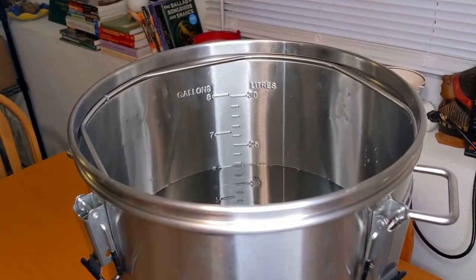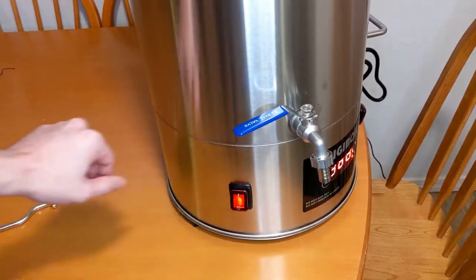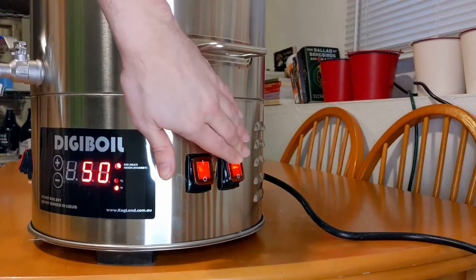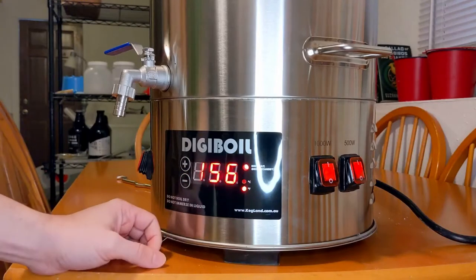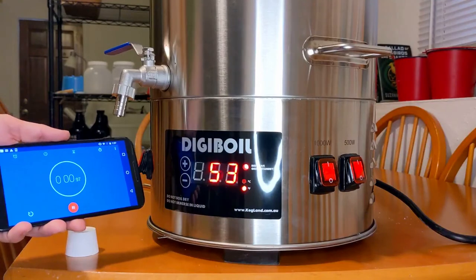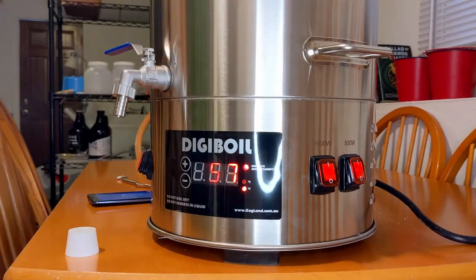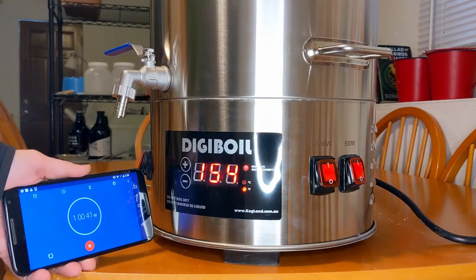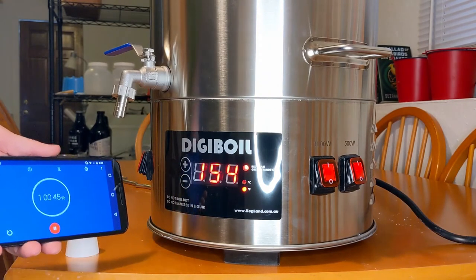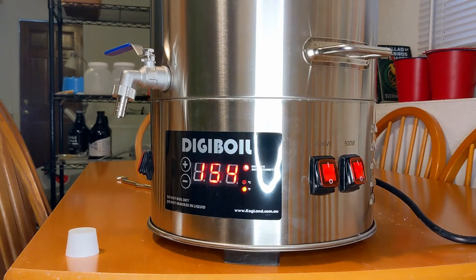All right, it looks like we're right at about six gallons, so let's get this system turned on and the heating elements on and let's see how fast this thing will get to about 156 for our mash. We are at 154 degrees at almost exactly one hour, which is fine. I had sort of a learning experience during this — I tried to turn on my heater in the basement at the same time as this kettle and tripped a breaker, so now I know not to do that in the future.